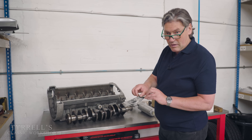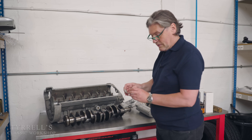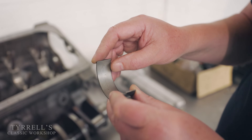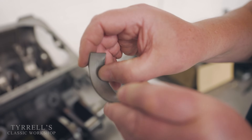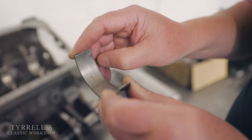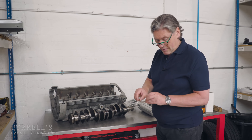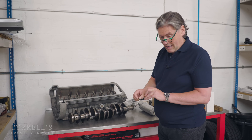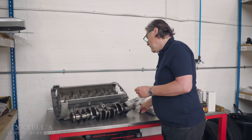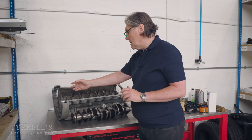These shell bearings are what the crankshaft actually runs in — these are big ends, but the whole crankshaft runs on shell bearings. In this case, high specification with three metals: copper, lead, indium. A shell bearing still does the same job — it supports the engine — but the oil supply is critical. You do not want these going dry and rubbing against the crankshaft journals. They are incredibly soft; lead is a very soft metal and it doesn't take much to damage them.